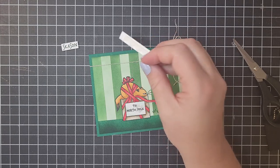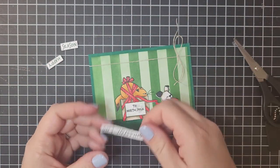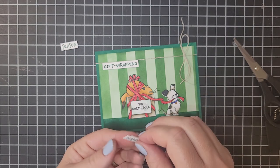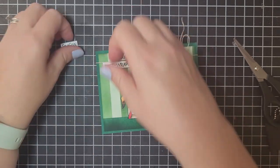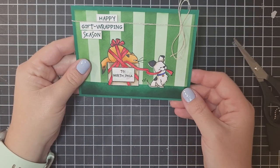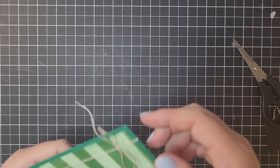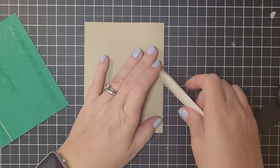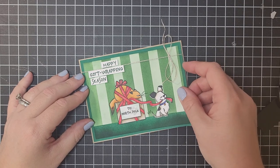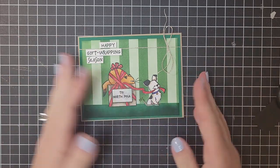I have already stamped the greeting and trimmed it out, and I've stuck dimensionals on the back. So we're just going to stick these down, peel off the backings, and sandwich in that baker's twine at the top — 'Happy Gift Wrapping Season.' I didn't put anything on the inside of my card, but you could absolutely put a Merry Christmas, Happy Holidays, or even a gift card inside. We're going to add some stamp and seal or dimensionals and stick this onto a crumb cake card base — standard size, scored at four and a quarter, so eight and a half by five and a half scored at four and a quarter. There's just a little small crumb cake border that picks up that little puppy and the linen thread.